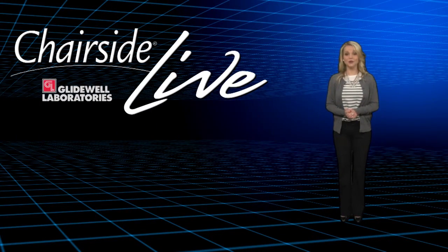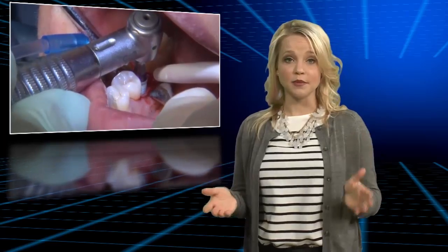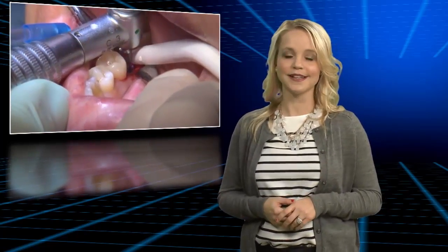Hi everyone, and welcome to episode 161 of Chairside Live. I'm your host Megan Strong, and I'm glad you're tuning in today because we have a great show. Dr. Ana Maria Marishan will take us through an implant case featured in this issue of Chairside Magazine. This case is all about providing implant treatment and protecting dentition with an Astron occlusal splint. Let's take a look.